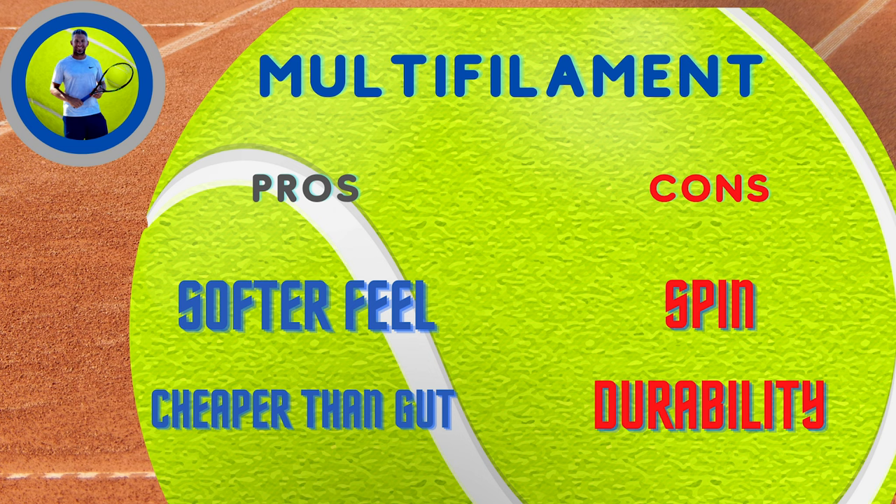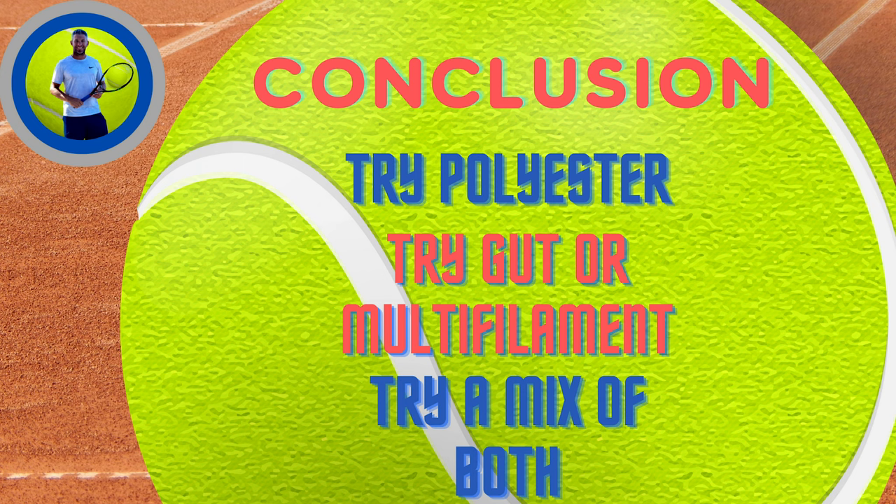Multifilament is generally something you want to blend with a polyester, or if you like a really soft feel, you can do solid multifilament. Here's what I recommend if you're just getting started figuring out what string you like: try all polyester, then try all multifilament, then try a combination of both. And if you've got the money, try natural gut and try a blend of natural gut and poly — that'll give you a really good idea of which one you like best. Most likely you'll end up playing with at least half poly and either natural gut or multifilament on the other half. That's pretty much where everyone ends up. I hope this helped you guys, and I'll catch you next week.